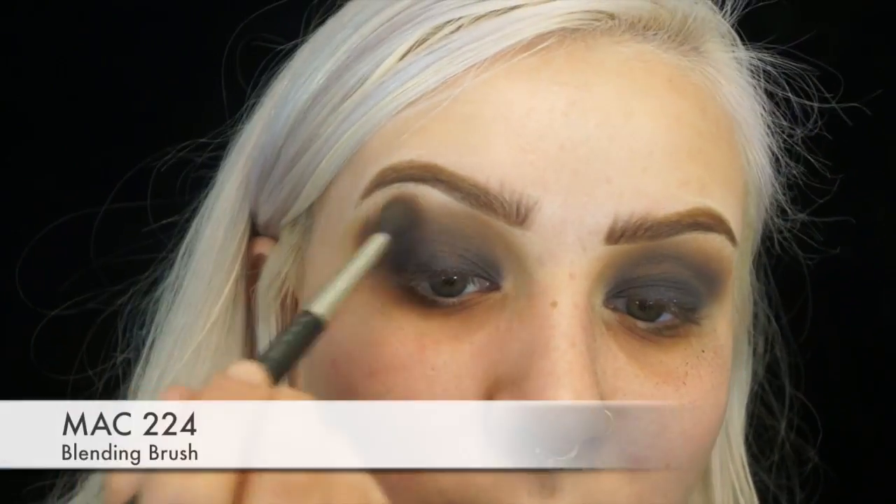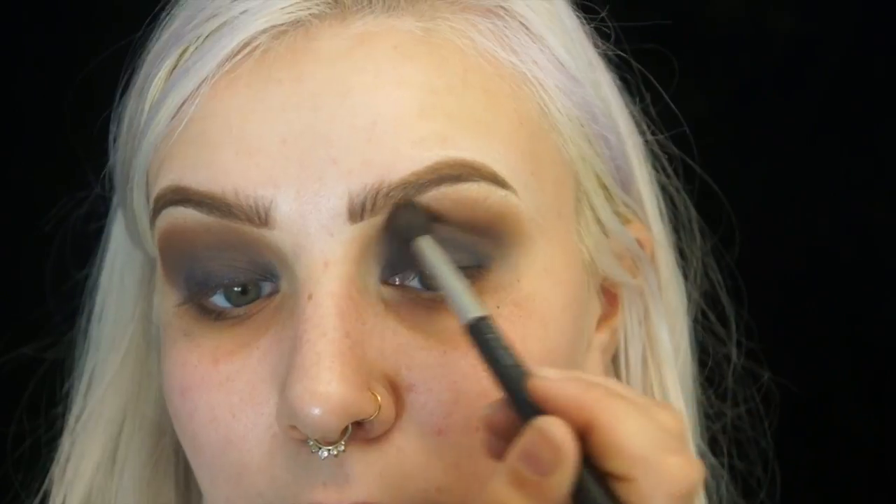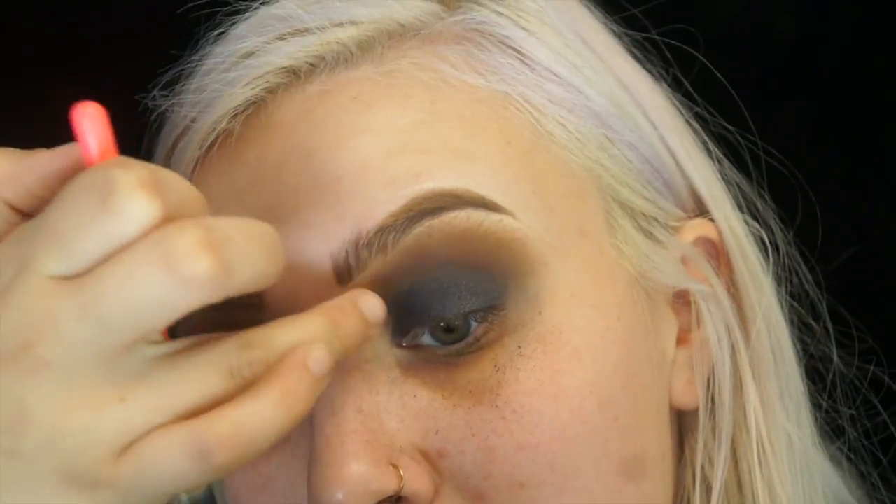Then from the same palette I'm going to take this warm brown shade — it's the top right color — and start blending that into the crease as well. After blending all that in, I'm just going to re-intensify and place more of the Onyx Ice on the lid because it gets kind of muted out. I'll place more on the lid and also take some with my finger because I really want it to be shimmery and highlight-y.